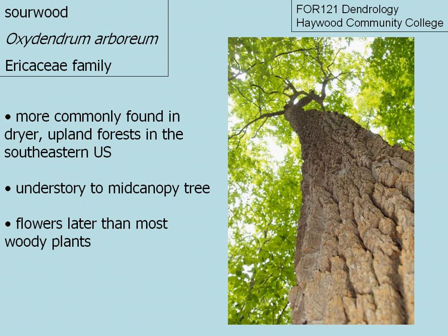Sourwood flowers later than most woody plants, anywhere from late June through August. Here in western North Carolina it's blooming currently in August.